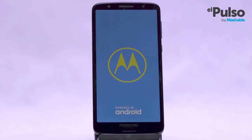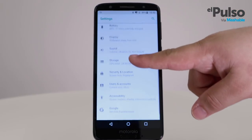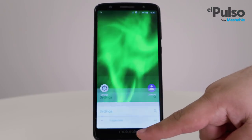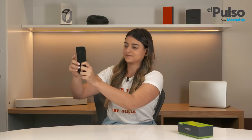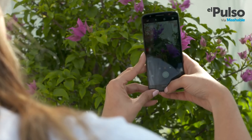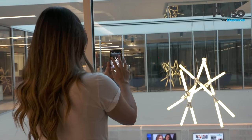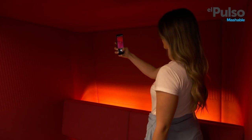The Moto G6 runs on Android 8.0 Oreo and the Android experience on the phone is pretty clean and fast. Daily apps run fast and they never froze during my time with the Moto G6. The camera is slow — it takes time to load and when you want to focus it takes some time as well. Regarding the quality of the photos, the G6 takes good pictures if you have enough light in favorable conditions, but just like the majority of budget phones, the quality of photos suffers as the light dips.